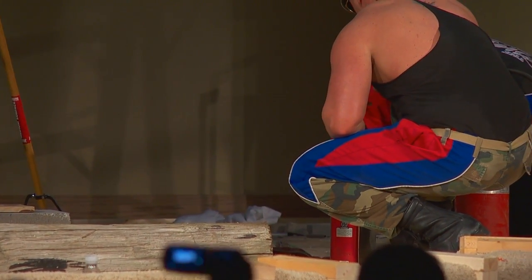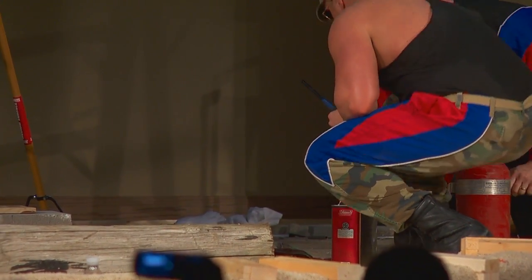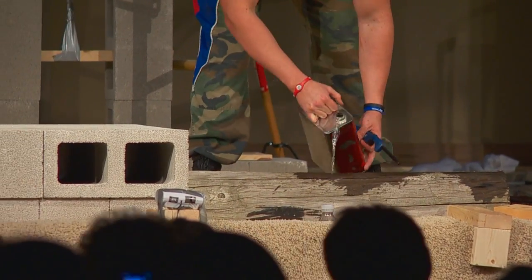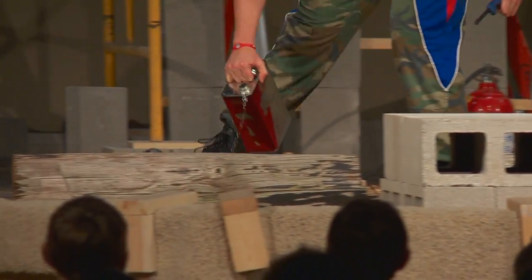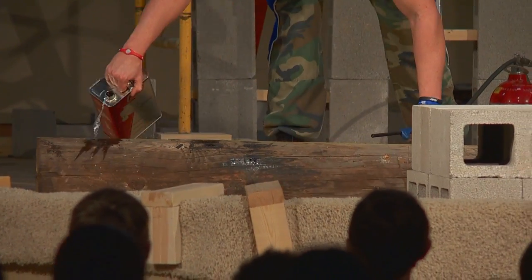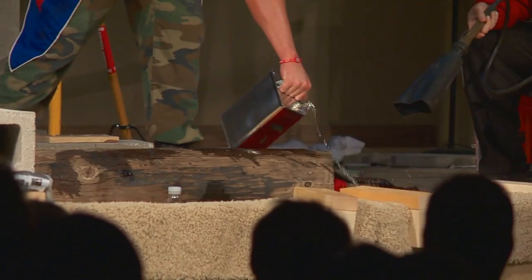Sergeant Rock, the power team is getting ready to light up the fuel, light up the log. Pour the fuel. Sergeant Rock is getting carried away — not the whole camp, Sergeant Rock!